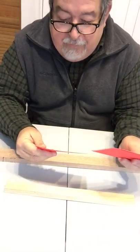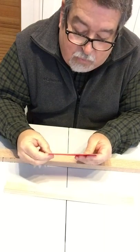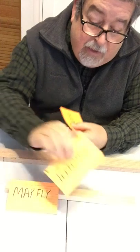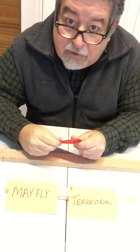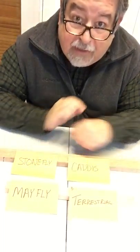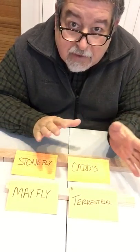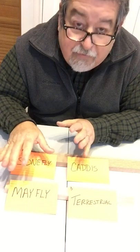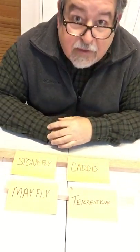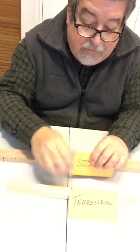The next system is a little bit more based on what the fly is rather than how the fly works. Some people have a box of mayflies, a box of terrestrials, a box of stoneflies, and a box of caddis. That seems to be the arrangement — keeping the mayflies together, the stoneflies, the terrestrials, the caddis — and you make decisions based on that. That's Method B.